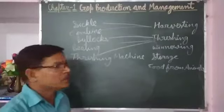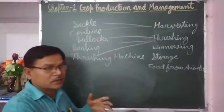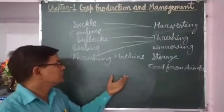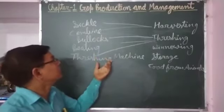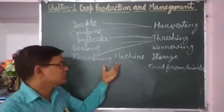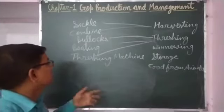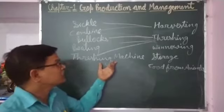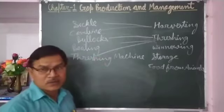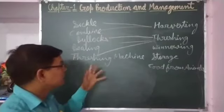Farmers put the cut crop into the mouth of the threshing machine upside and the machine separates the grains easily and fast. This is faster than the other two methods. After the invention of the machine it became very easy to take out grains from the chaff. This is also a method of threshing — using the threshing machine.